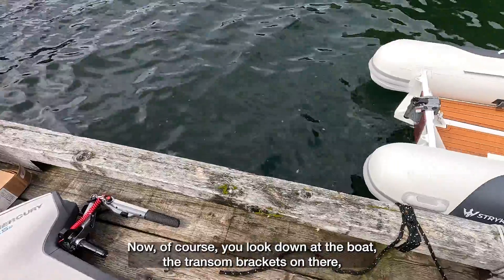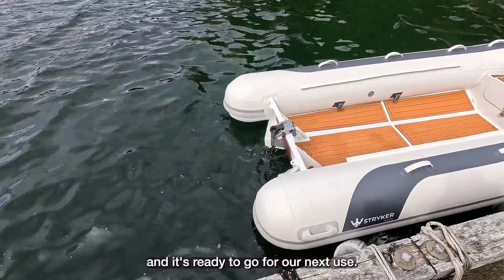That's pretty easy to operate. The transom bracket is left on the boat. This is the easiest way to do this — I'm going to leave this outboard down on the dock. There's no reason to bring it up, but I'll bring the battery up and get it back to a full charge. It's as simple as laying it over on its side — it doesn't matter what side it goes on these outboards because there's no oil or anything that's really damaging. I've never owned an outboard that's as easy to deal with. The transom bracket stays on there and it's ready to go for our next use.